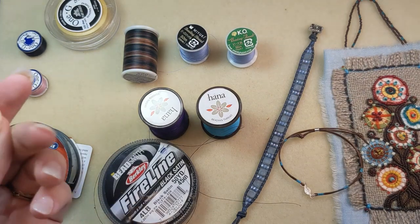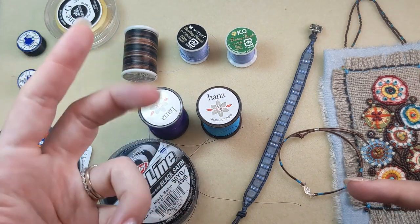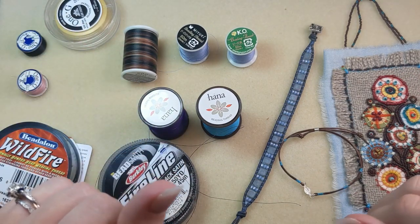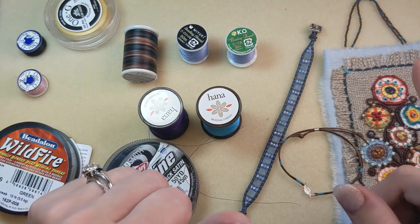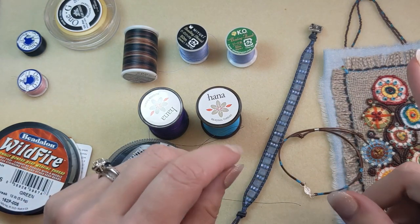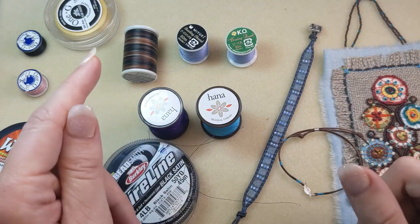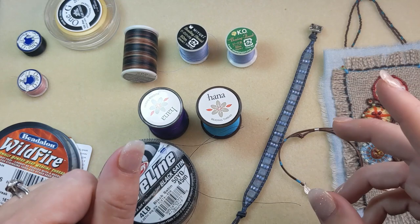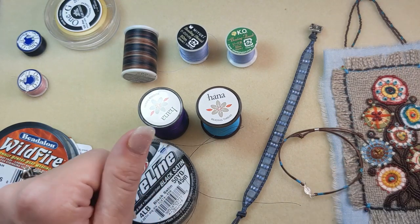Other braided options are Beadsmith Power Pro braided thread — that's a strong, flexible, pre-waxed and fray resistant beading thread that you can knot as well. We also have Miyuki Duraline beading thread, which is a strong and flexible white beading thread made from 100% polyethylene. It's one of the strongest fiber cords per diameter, so you really don't have to worry about beads cutting the thread on that one.